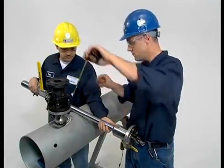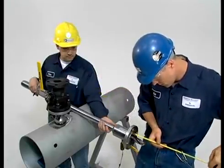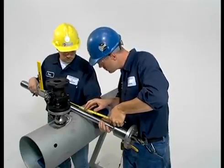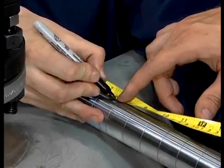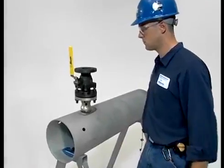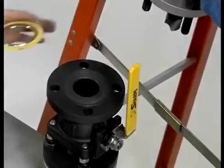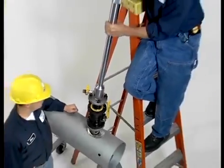A hot tap drilling machine is required for the next operation. They are available from TD Williamson and other manufacturers. Make a mark on the hot tap drill bit at a point that will assure full penetration of the pipe wall, but not any further into the pipe than necessary. Be sure the valve is completely in the open position. No process fluid will escape since the hole has not yet been drilled. Next, mount the hot tap drilling machine to the open valve with a fresh gasket.